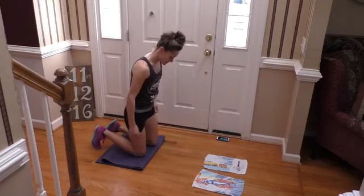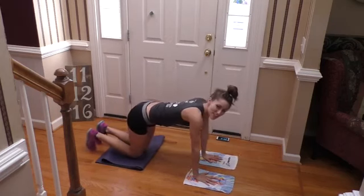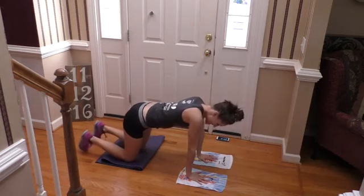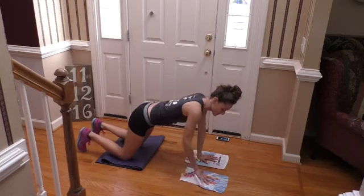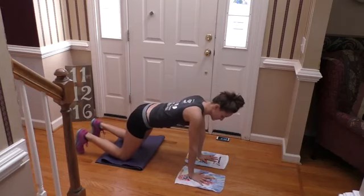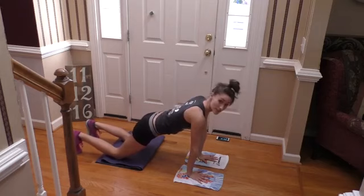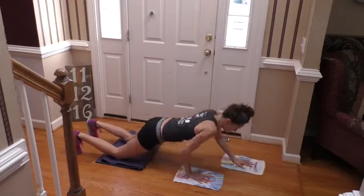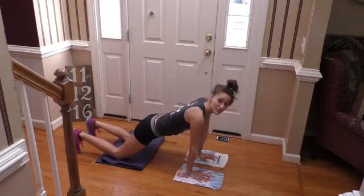So the first thing we're going to do is an upper body move — this is a total body workout. One arm is going to slide forward and the other one is going to go down into kind of a push-up position. You're stretched out nice and your core is engaged. You're going to go down and slide forward — just like that. That's the first move.